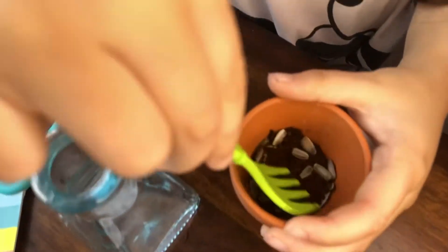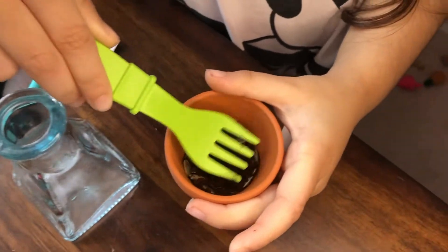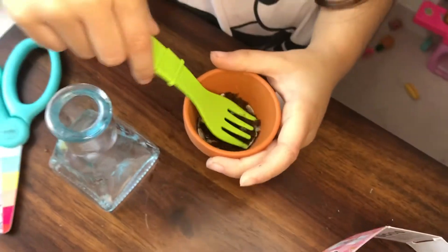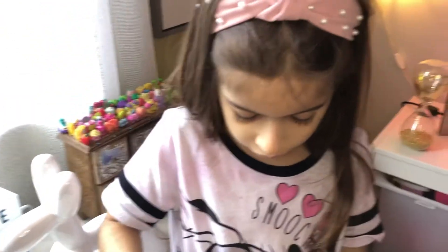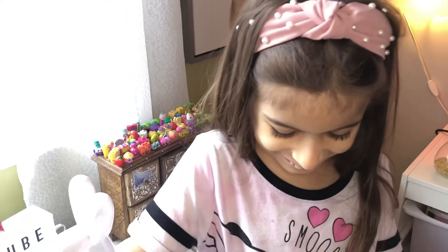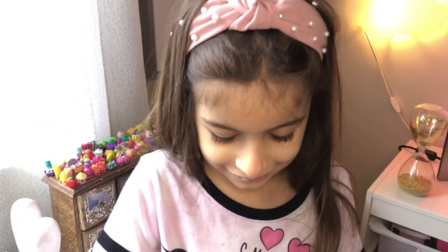Okay, friends — thanks for watching. So remember, go get your sunflower grow kits. We got ours at Target, but they have them everywhere. Yeah — might be Walmart too. Yeah, Walmart has them and the Dollar Tree has them. So basically, go and get them and this way we could grow plants together, our flowers together, just in time for spring.